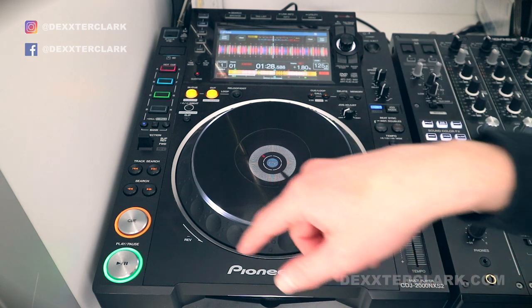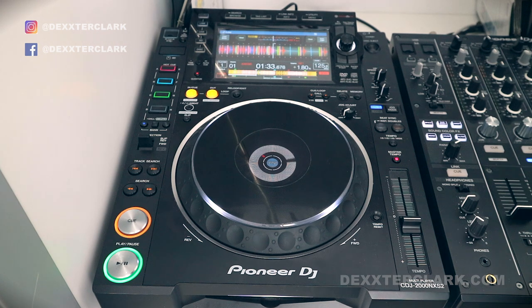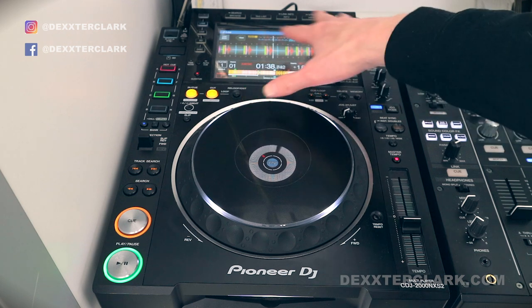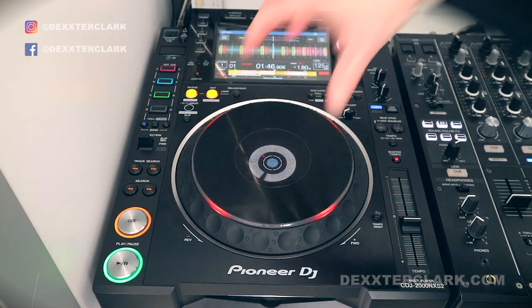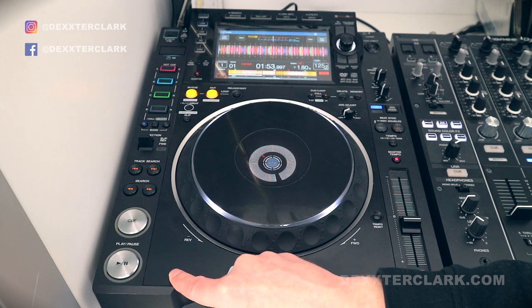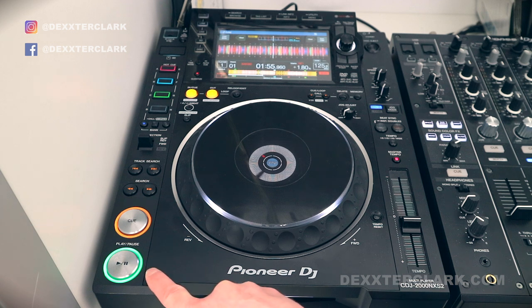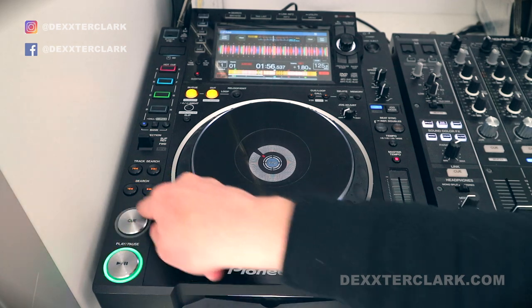A lot of DJs don't know what the rings around the cue and the pause button mean. You can see whether a track is playing or not. In this case the track is playing — it's running and you can see a visual cue in the display. But when I press the pause button, you will see it starts to flicker. This means the track is now paused. So: play and it stays lit; pause and it starts to flicker. And also the cue button starts to flicker.